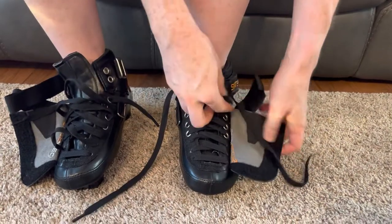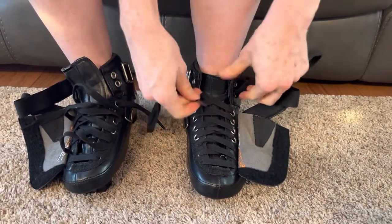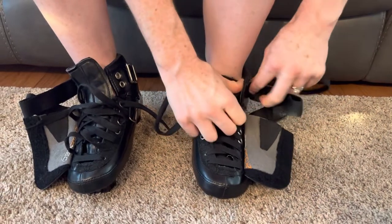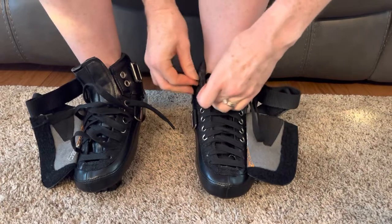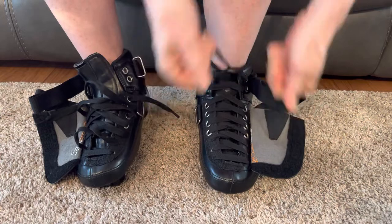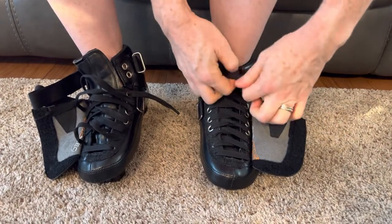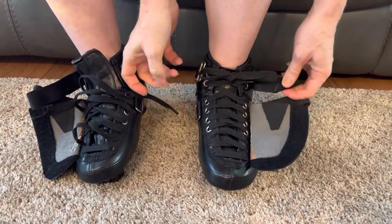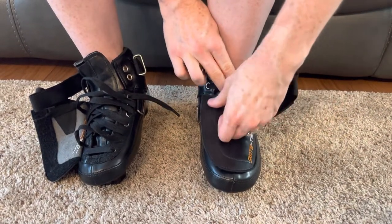If you're having trouble getting it tight enough, one thing you could do is to have a second set of laces — tighten the bottom ones, tie a knot, then tighten the top ones and tie a knot. Really tighten it as much as you can; they should not be at all loose. Then tuck the laces into the cover.